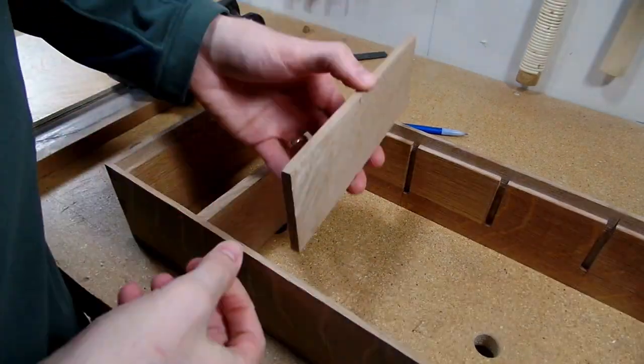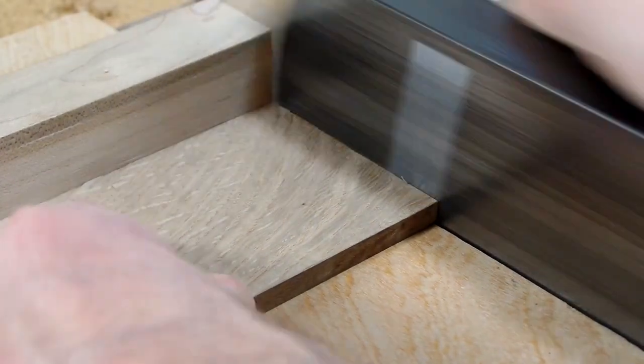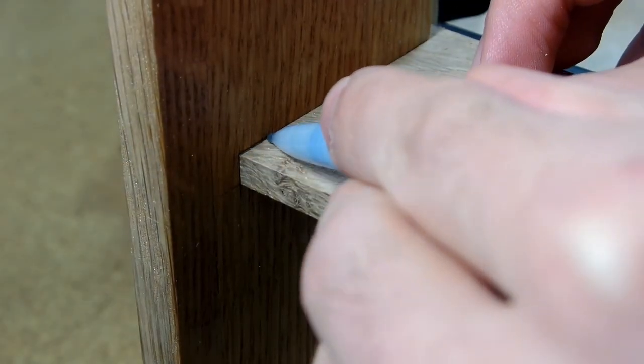I wanted to glue up the frame first so I could then trim the shelves to their exact length, which is what you see me doing here. Once they were all trimmed to the right length, I could then finish the shelves by cutting the notches for the stopped dados.